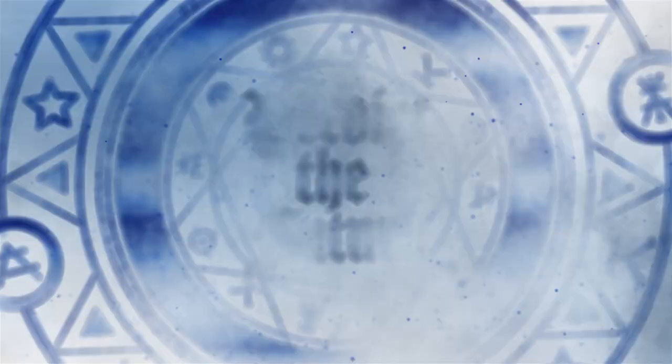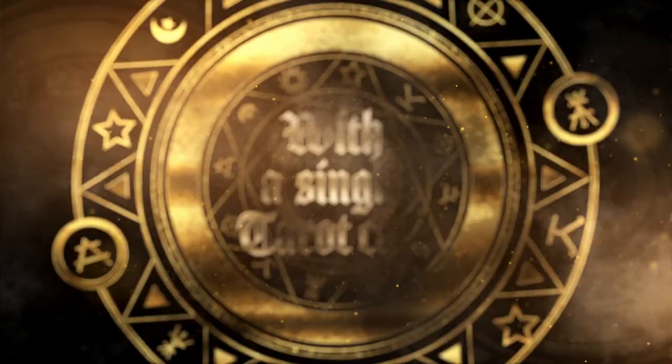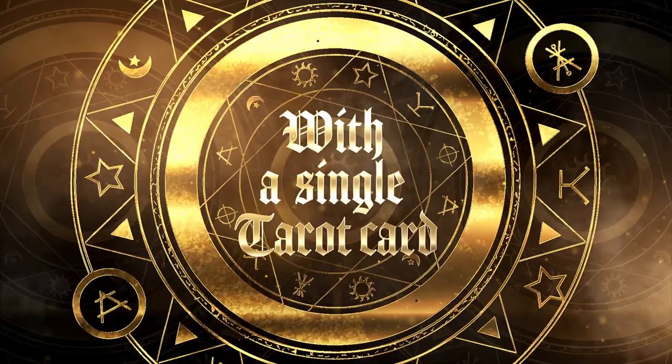I'm Alexander Marsh, and this is my take on the classic free will routine, and it uses a single tarot card. Now, my friend Louis Laval loves tarot. He is a magician, but this is genuinely the first time that he's seen the routine. Take a look.